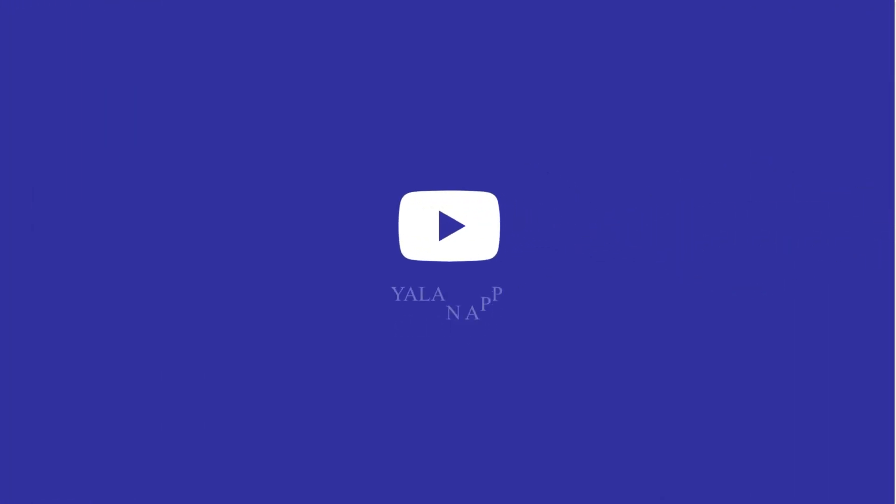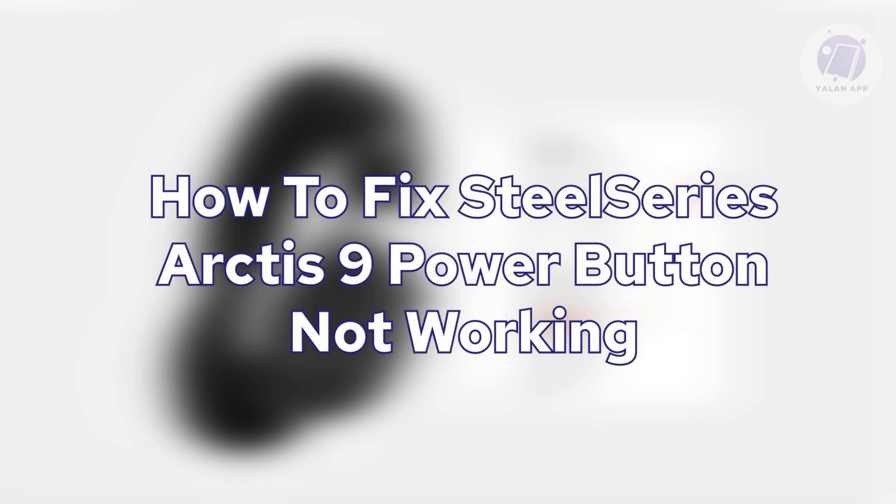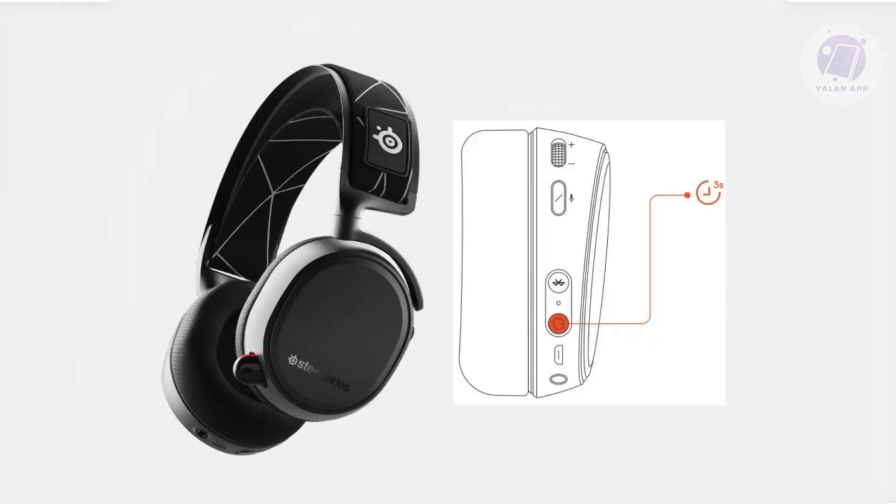Hello guys, welcome back to the lineup. For today's video, we're going to discuss how to fix the SteelSeries Arctis 9 power button not working. If you're interested, let's start the tutorial.